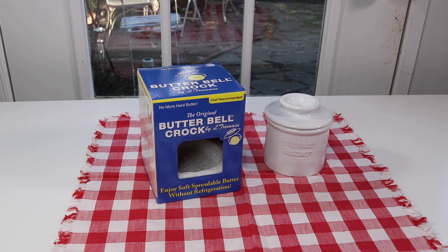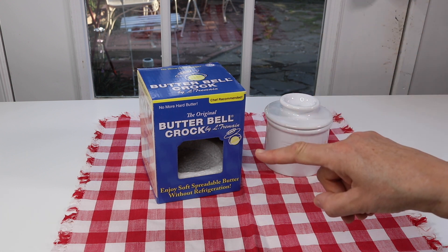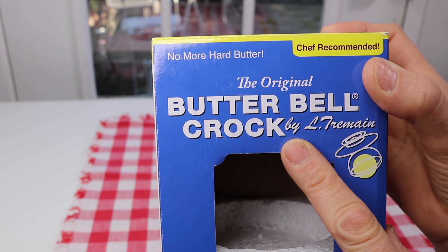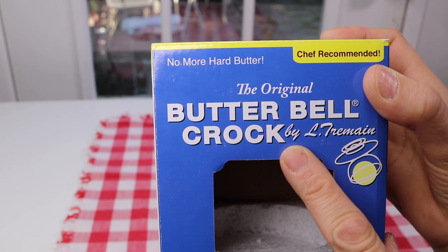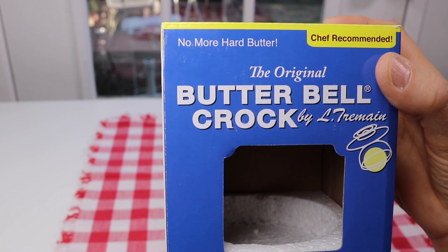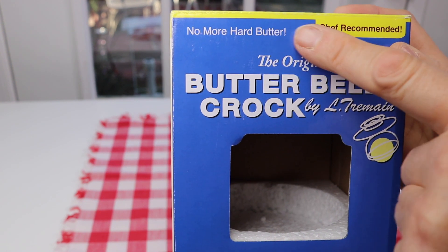I have a new item to show you today — this is a butter crock. This is the name of the company that makes this product. Some of the features of this product are: number one, it keeps your butter soft, so no more hard butter, which is always good.